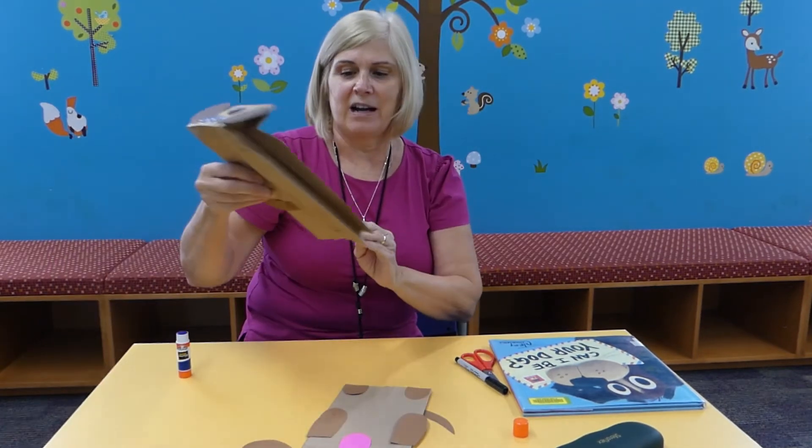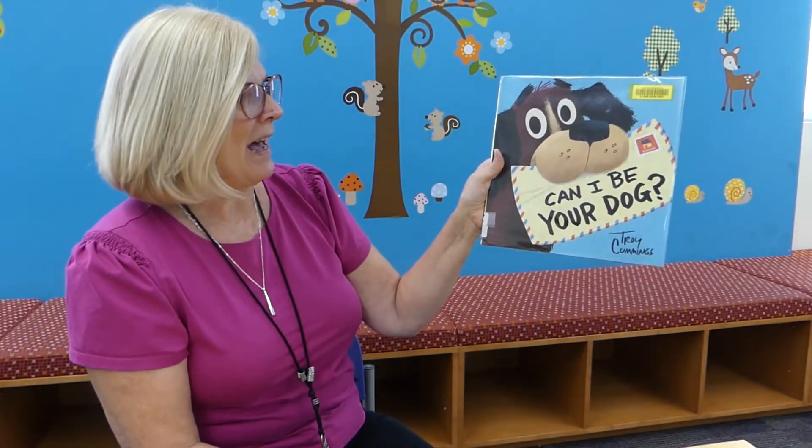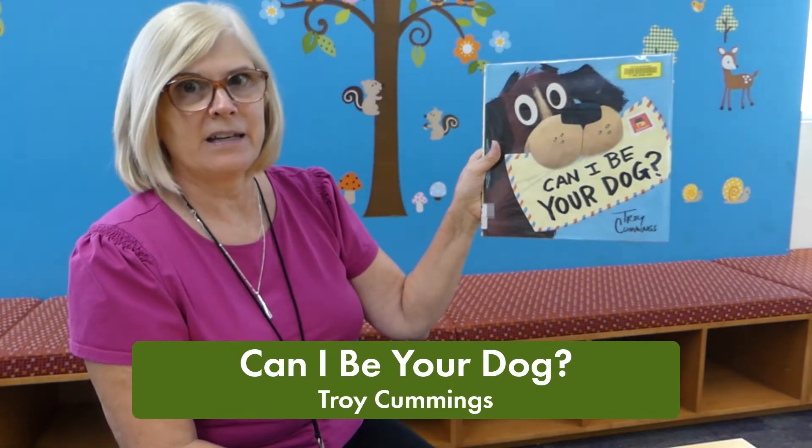Just let it dry, and when it dries it looks something like this. Welcome back, and now we're going to read 'Can I Be Your Dog?'